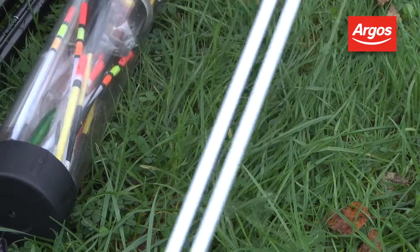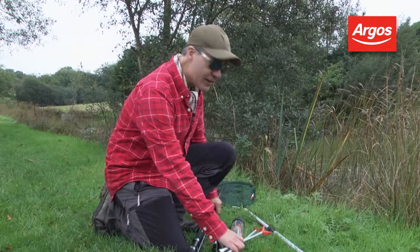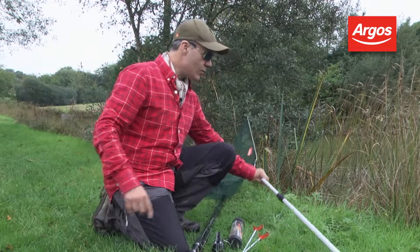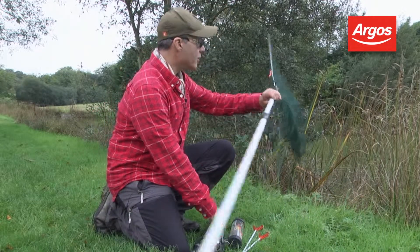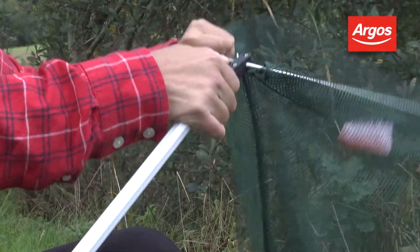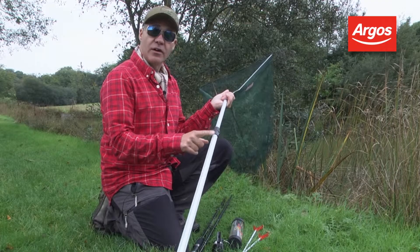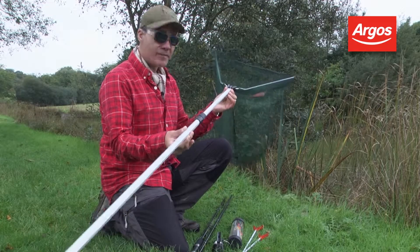For supporting the rod and reel, we've got a pair of rod rests, front and back. And then finally, when you've hooked your fish, you want to be able to land it — that's why we've included this fold-out landing net. It packs away into a nice, neat bundle, very easy to assemble, and we've also got a telescopic aluminium handle.